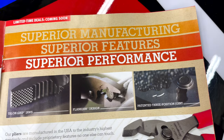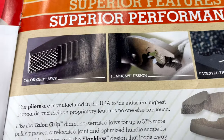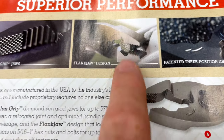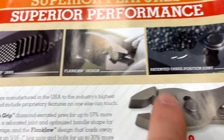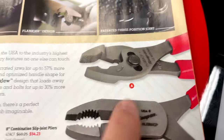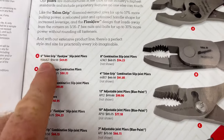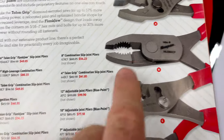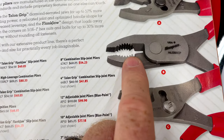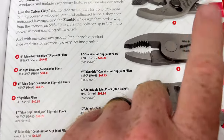Now let's talk about some pliers — superior manufacturing, superior features, and superior performance. They've got the different jaw styles: the Talon Grip, which works really well, the Flank Jaw Grip designed with little curves for how they bite, and the patented three-position joint — if you have any Snap-on pliers with that you know how easy it is to adjust. The 6-inch Talon Grip is $49.05, and the high-leverage pliers are $80.33 — those are no joke.